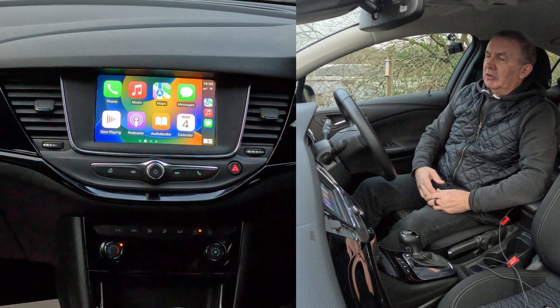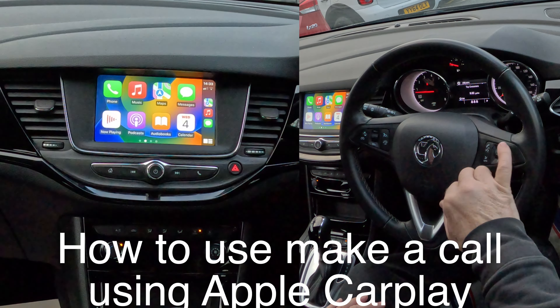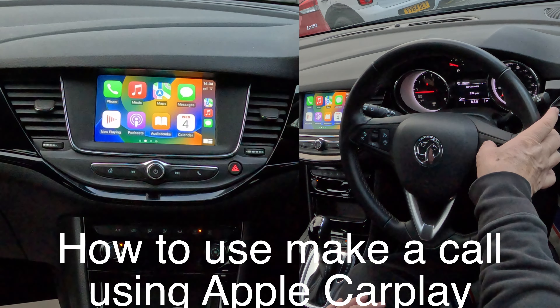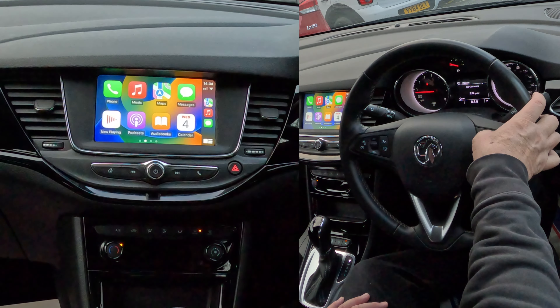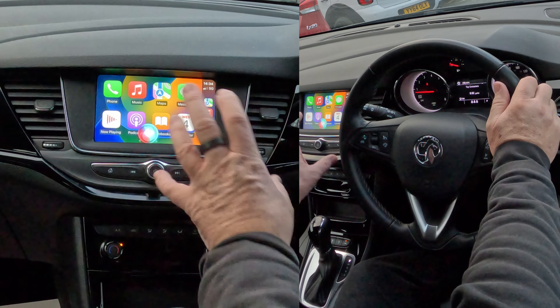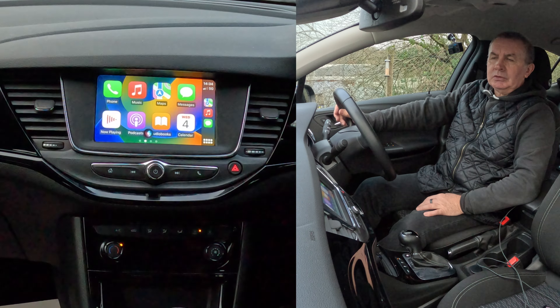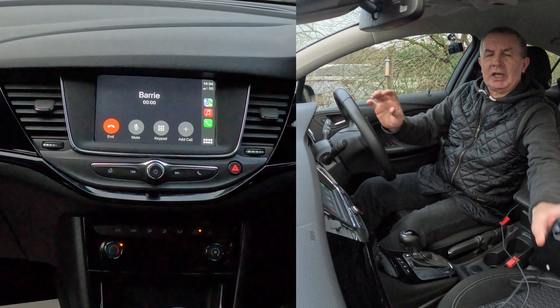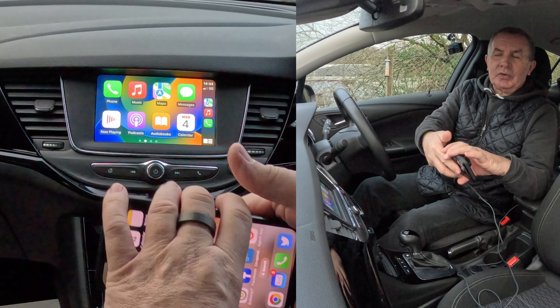Now if you want to make a phone call - that's the voice activation button, the top left one. Put your thumb on there and leave it for two seconds. You'll see the Siri icon comes up. 'Call Barry.' It didn't catch that first time - try again. 'Call Barry.' 'Calling Barry iPhone.' So you'll see there - hi, this is Barry - that's dialling me. You don't need to take your hands off the steering wheel.